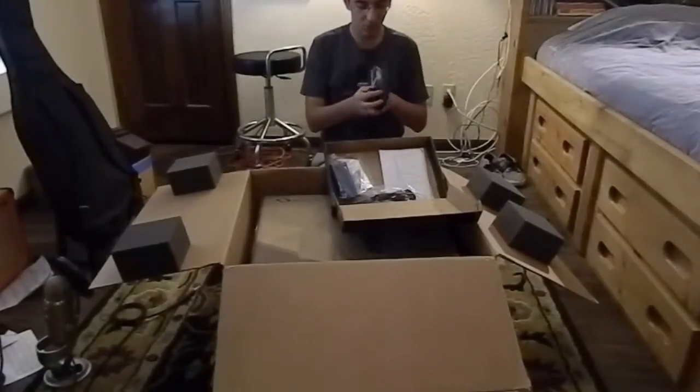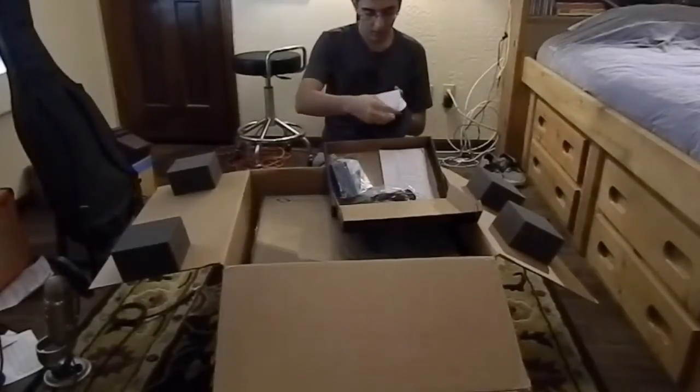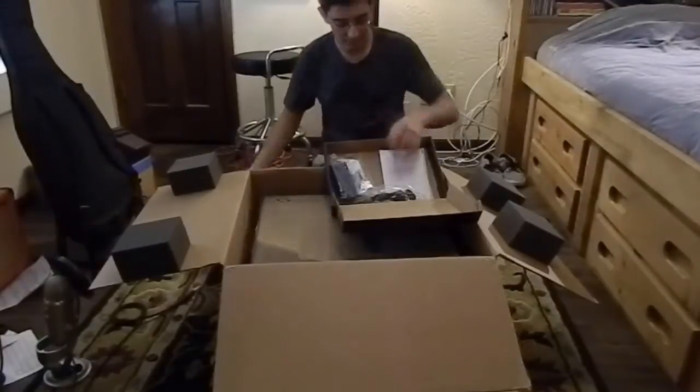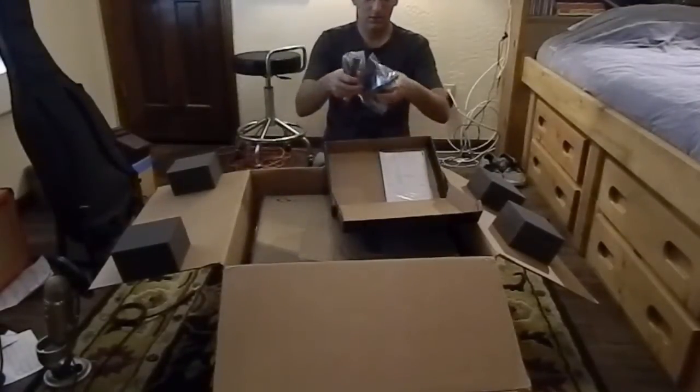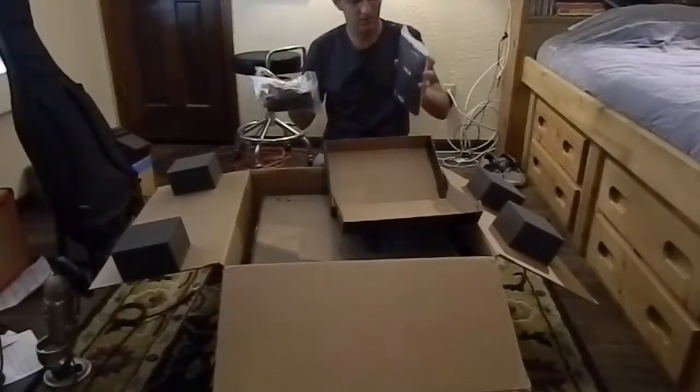Support discs — fancy packaging and everything. Holy... Oh yeah, I'm keeping it. I needed a disc holder. I guess this is the power plug. These are some part thingies. And this is some stuff.